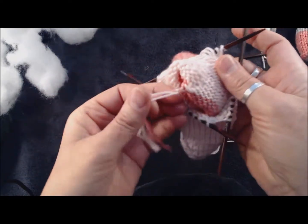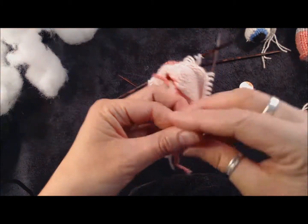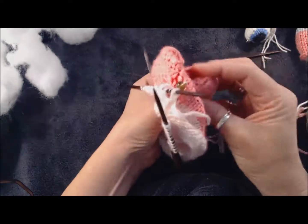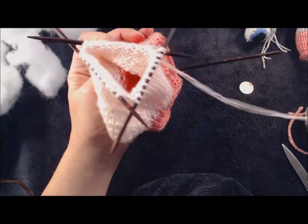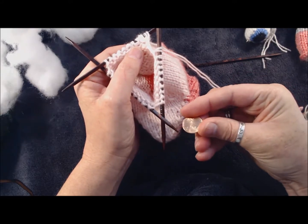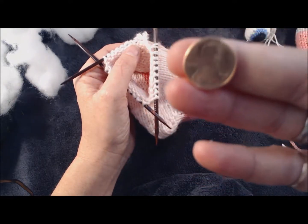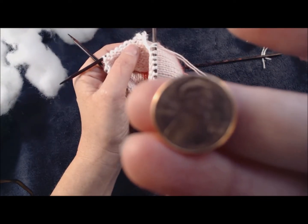I'm going to go ahead and trim this knotted yarn and then make sure I've got a good solid knot on the bottom of the toy - which it looks like I do - because this is the last we're going to see the inside of this toy. If you've watched any of my other knitting videos, you know I always put a lucky penny at the bottom of my toy, usually one that has something to do with the toy itself. Let me see if our camera will pick it up - it's kind of shiny and hard to see.